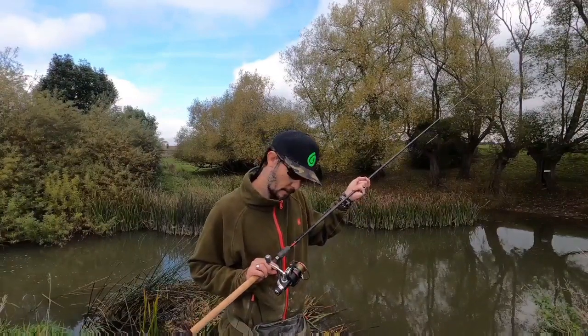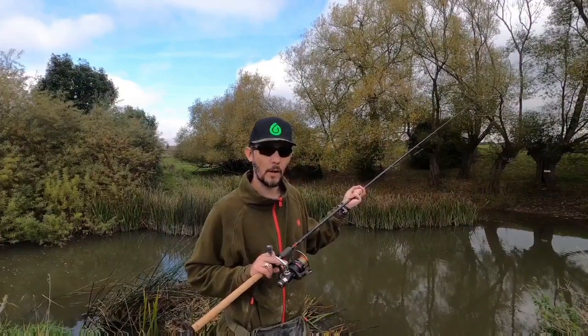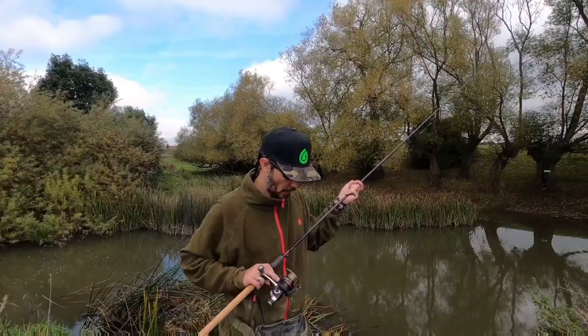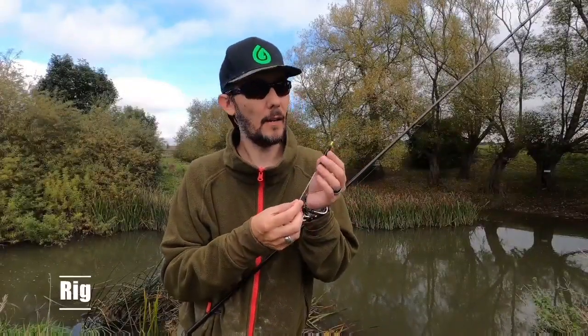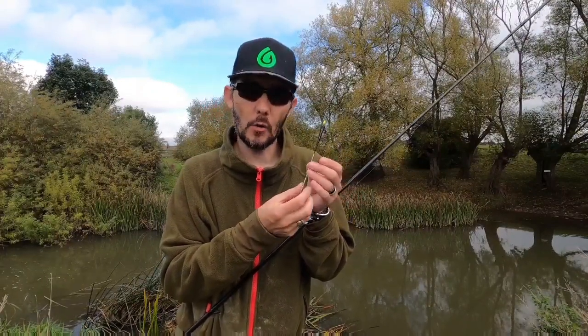And the reel - this is just a Shakespeare, I think it is. It's just a small match style reel; you don't need anything mega expensive or anything too big. And on that I've got six pound mainline onto the business end. Now what I've got here is a two by four alloy shouldered stick float.